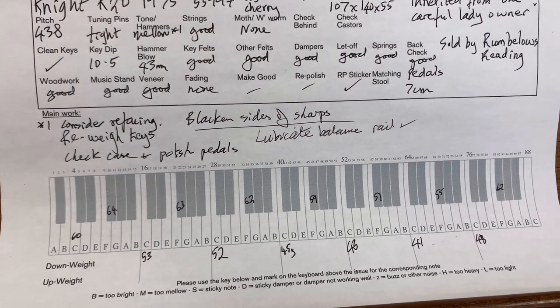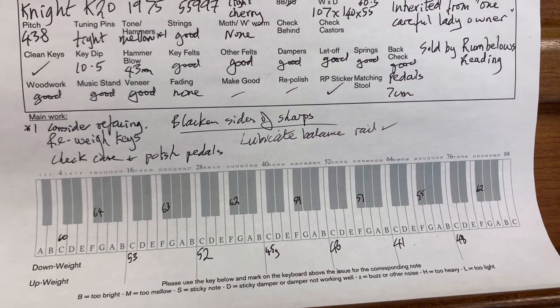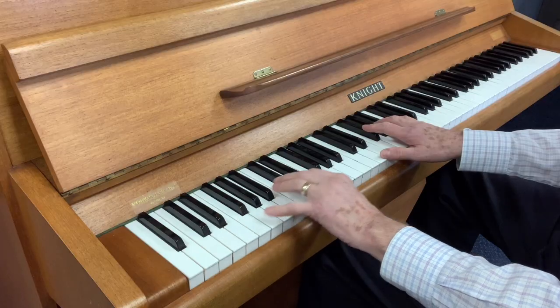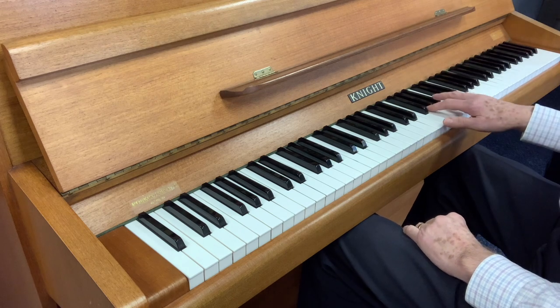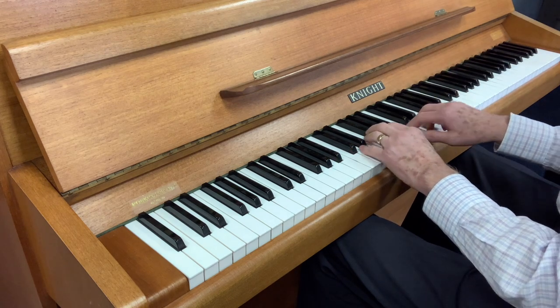So now we'll listen to the piano. I won't be talking over the playing, but trying to show different styles of playing to see what the tone of the piano is. Thank you very much for listening.